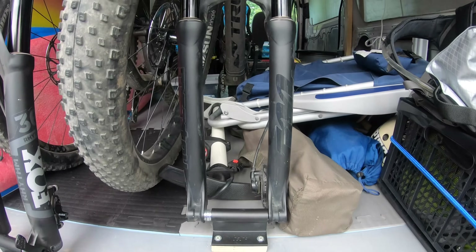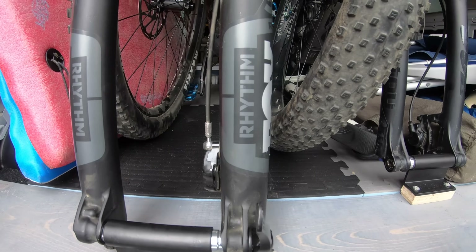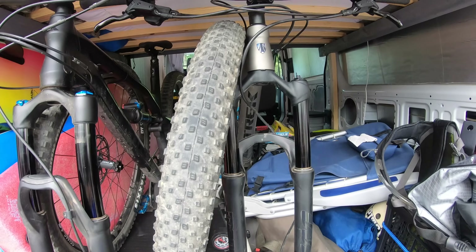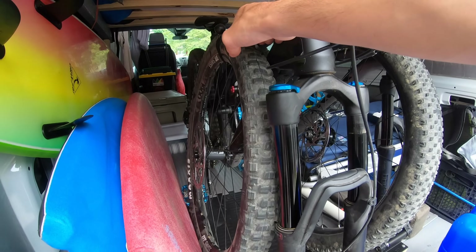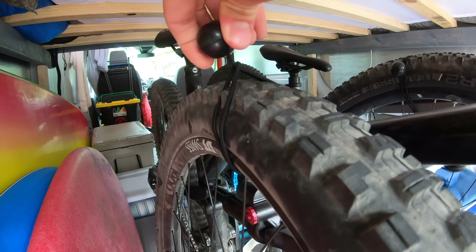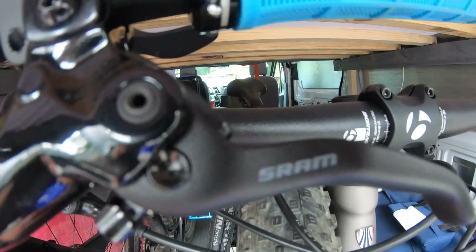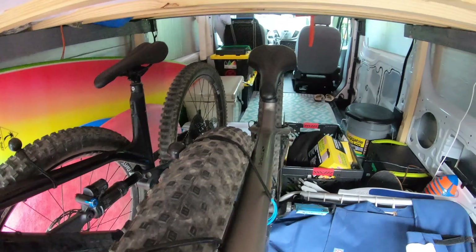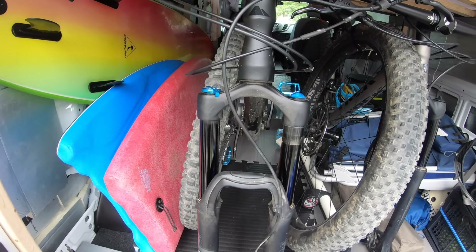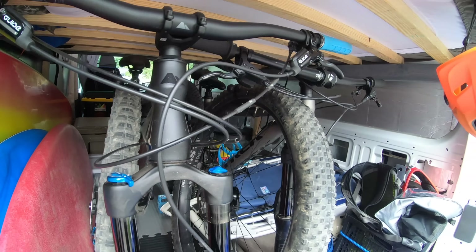We've got the bikes mounted in here with two Delta hitch mounts — you can get them on Amazon for around $15 each. My favorite way of managing the removed wheels is using these bungee clip quick-release tabs: just wrap it around the frame of the bike and it holds the tires right next to the bike. That works much better than trying to find separate spots to stow them, which was a real hassle.